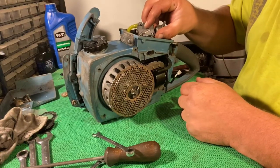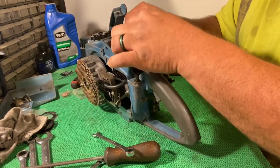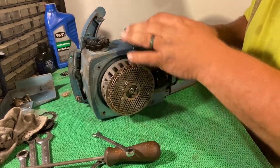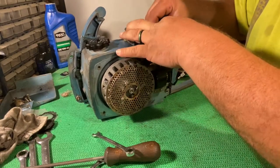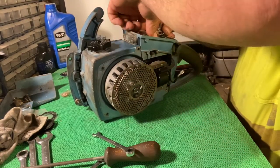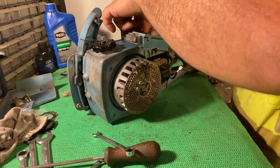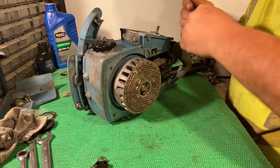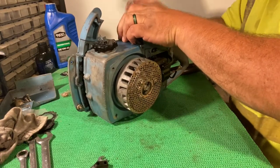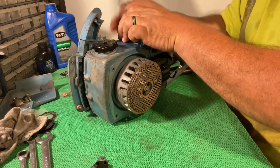I'm probably going to have to put silicone or something around the fuel line to get it to seal up right, but I'm not going to do that until I'm done — I might have to tear into the saw again. If this carburetor doesn't pull fuel, because I didn't rebuild it, I'll have to tear it apart again. So I don't want to silicone around that fuel line until I know it's good.